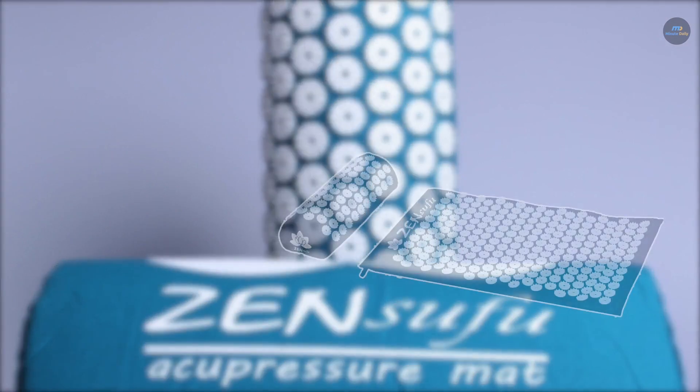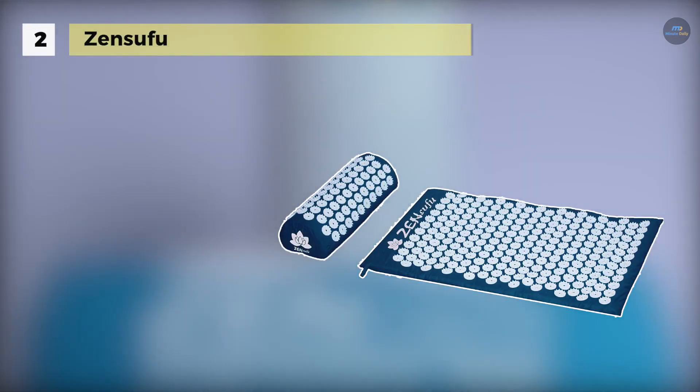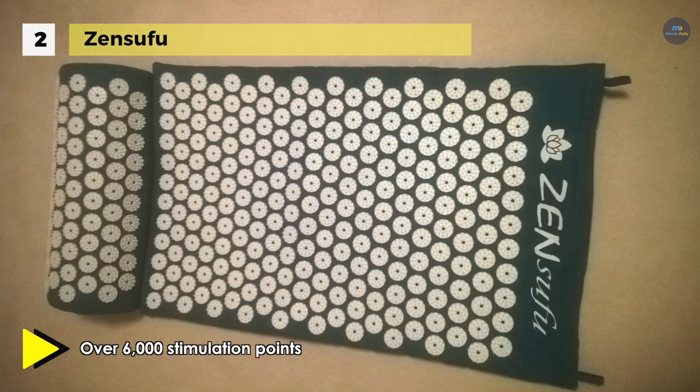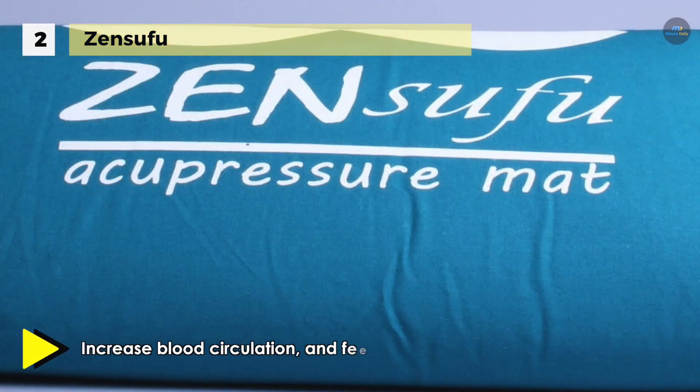The Zensufu acupressure mat offers soothing back pain relief and neck pain relief to improve sleep, mood, energy levels, and circulation. Both the acupressure massage mat and neck pillow have thousands of stimulation points. The mat and pillow contain over 6,000 stimulation points so that users can distribute their weight across the locations evenly and safely.